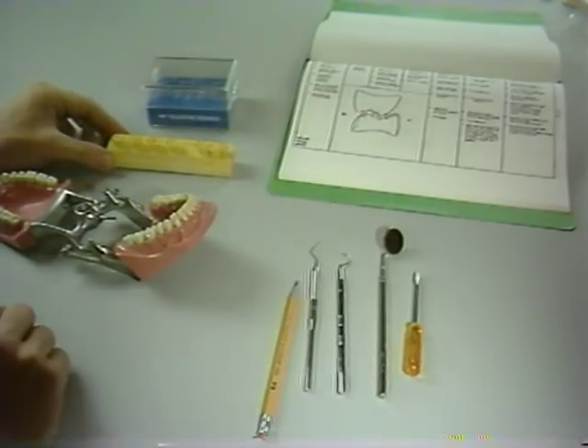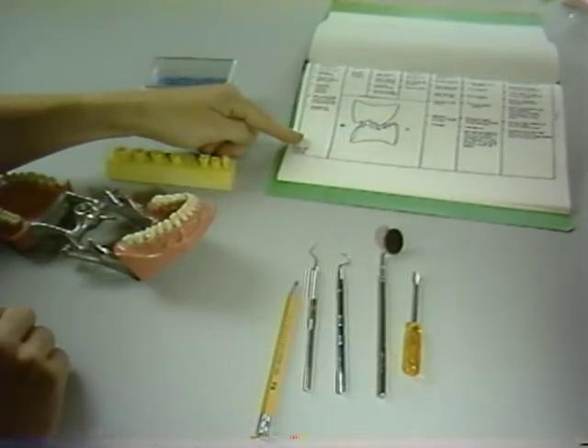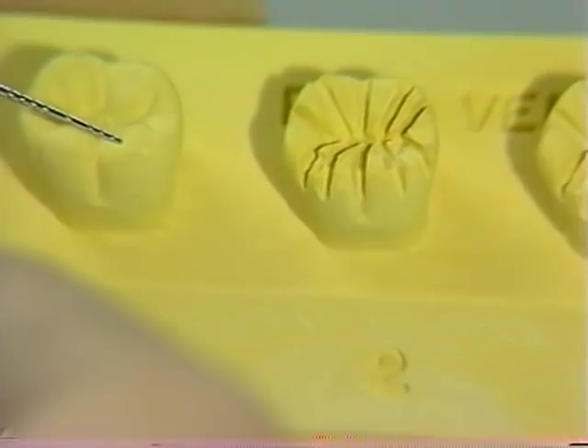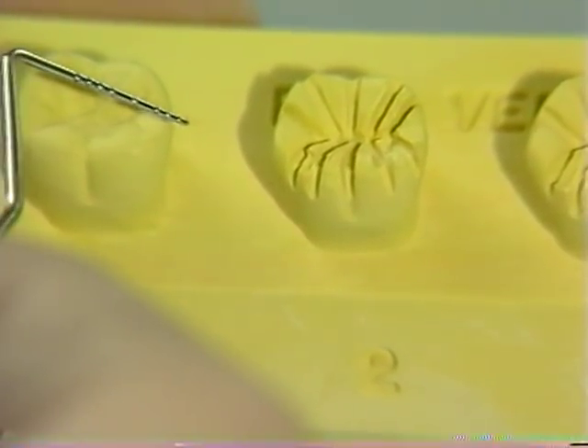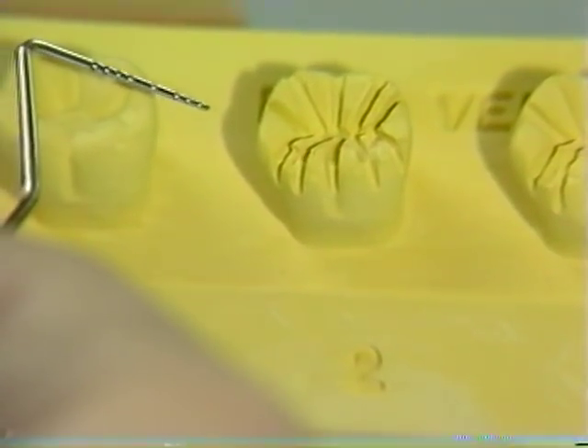The step-by-step model will be used in conjunction with the step-by-step handout in your syllabus. The first step is the placement of depth grooves, or guiding grooves, in the occlusal surface.